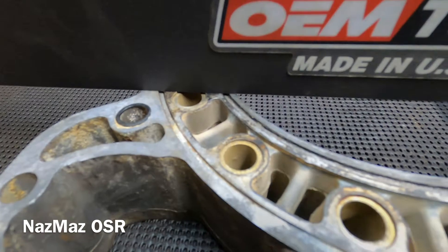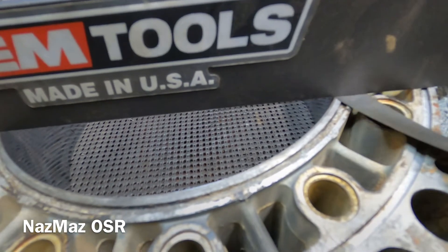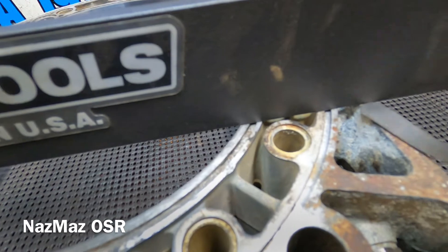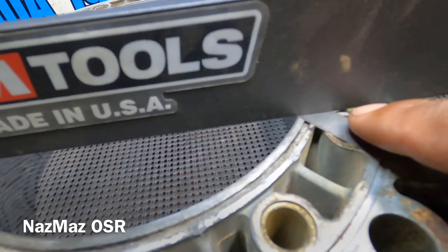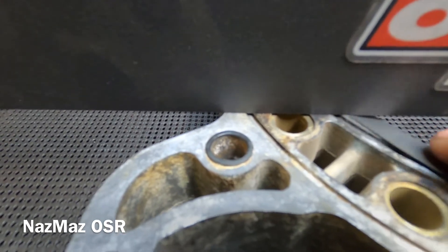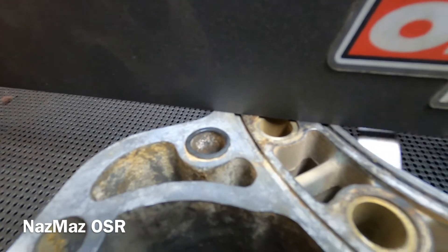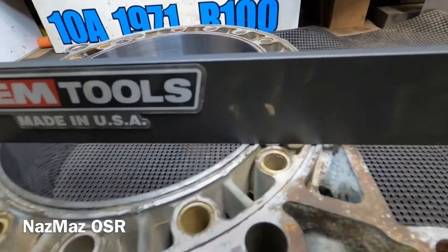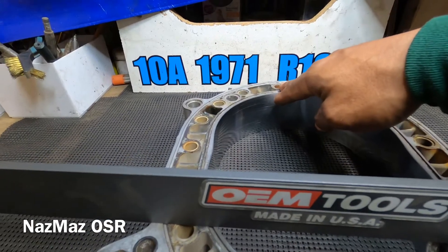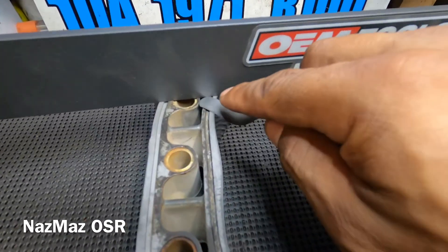Now this is the bad rotor housing. You can see how it easily goes under there - that's not supposed to happen. It won't go in here, it won't go in there, but it's easily going in here. So this rotor housing is obviously distorted. You want to check both sides - when you turn it over the other side is nice and flat, but it's off on top. Always make sure you check both sides.